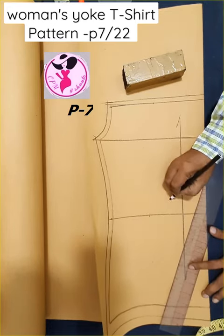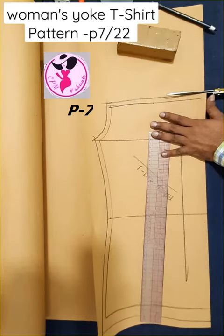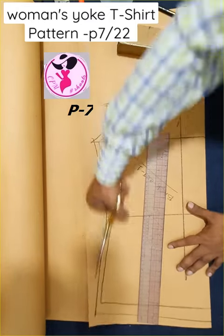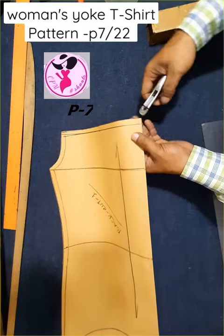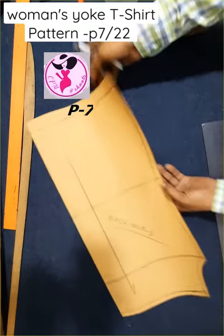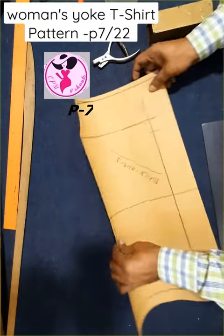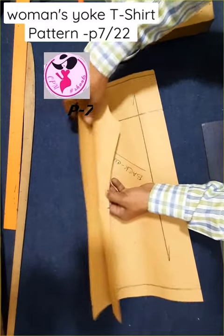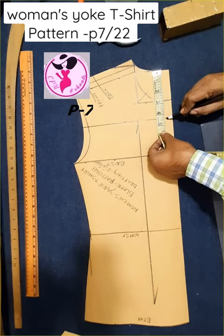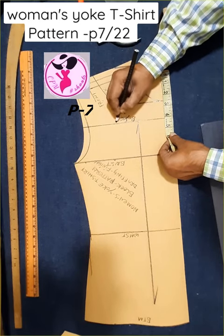One-inch measurement on different parts. Now making the final cutting pattern — T-shirt final cutting pattern, back lower part. Now cut the T-shirt back lower part.